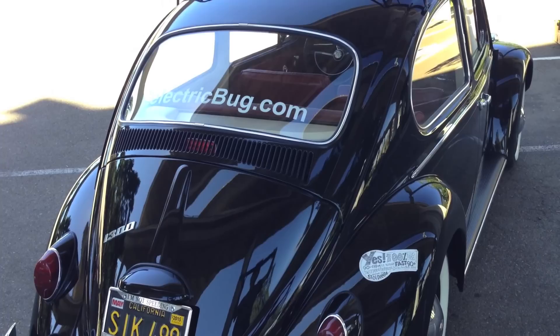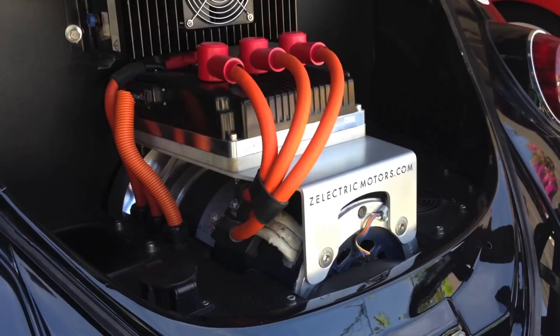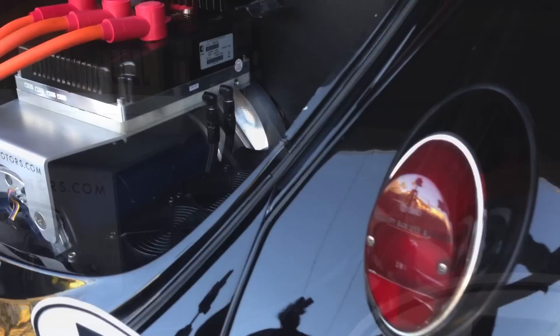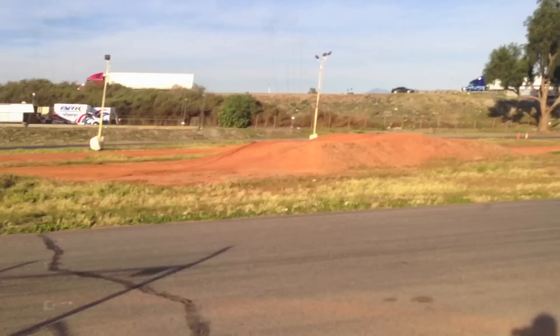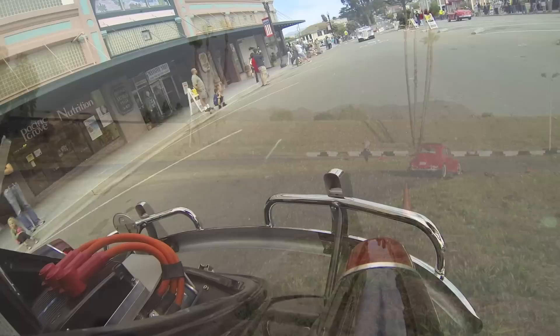VW put the engine in the back for more traction on the rear wheels, and we keep things the same, except we're using a three-phase 50 kilowatt AC motor, and it bolts right on to the stock rebuilt transaxle. We spent months in the design phase of this electric bug. We worked closely with our engineering partners over at EV West to come up with a bulletproof group of components that fit perfectly into the car's original Porsche design body. EV West engineers switched to electric in their race cars a few years ago simply to go faster, and for us, going electric, it's the same thing.